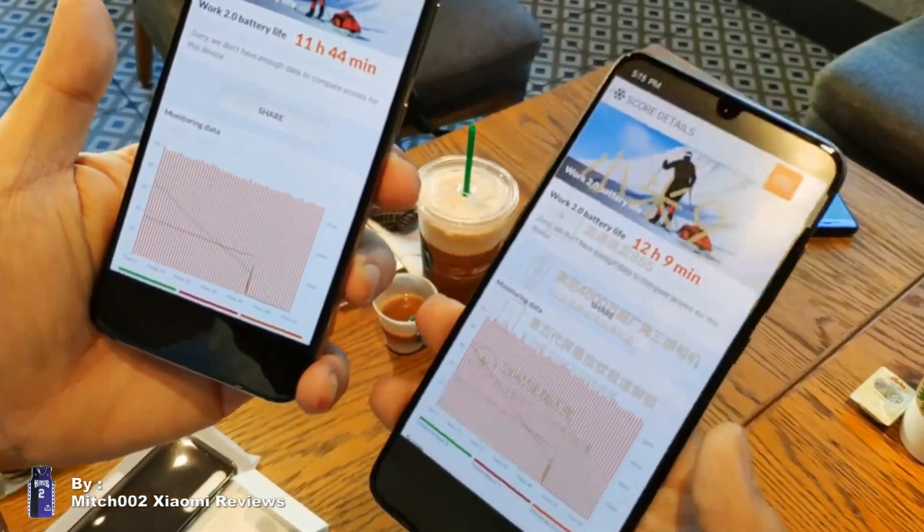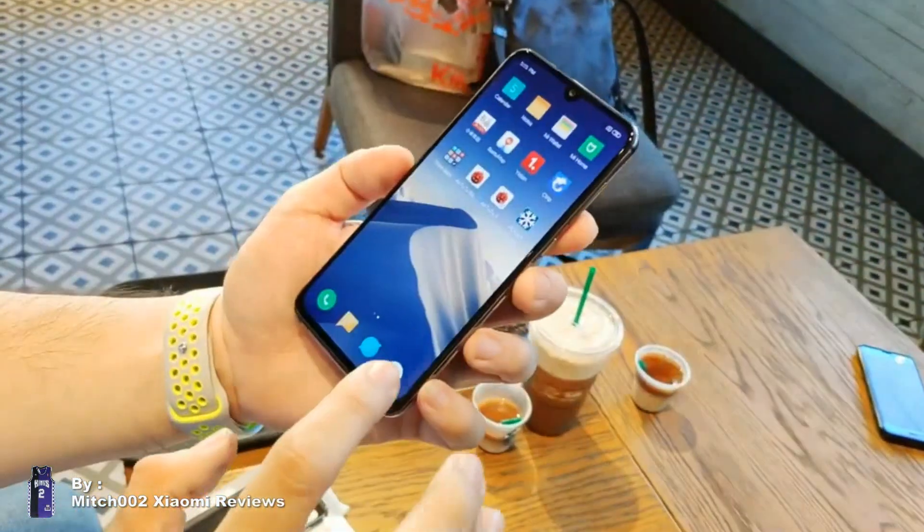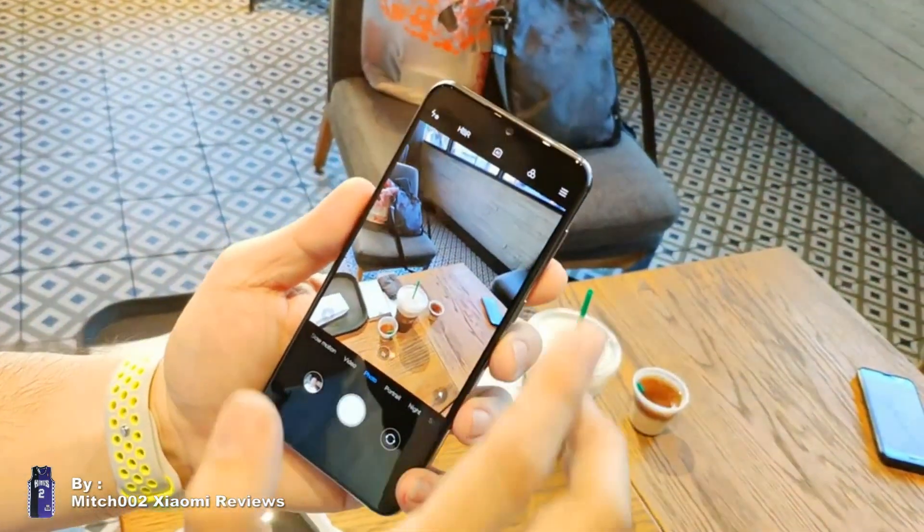Comparing battery life: the Mi 9 SE gets 12 hours and 9 minutes versus the Mi 9 which gets 12 hours and a little bit more.